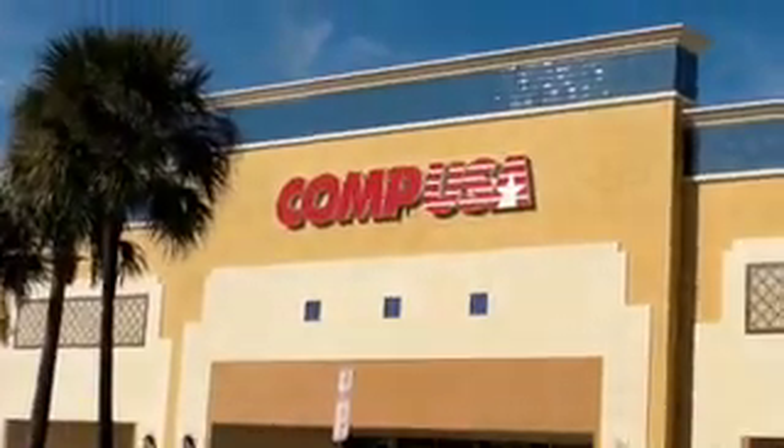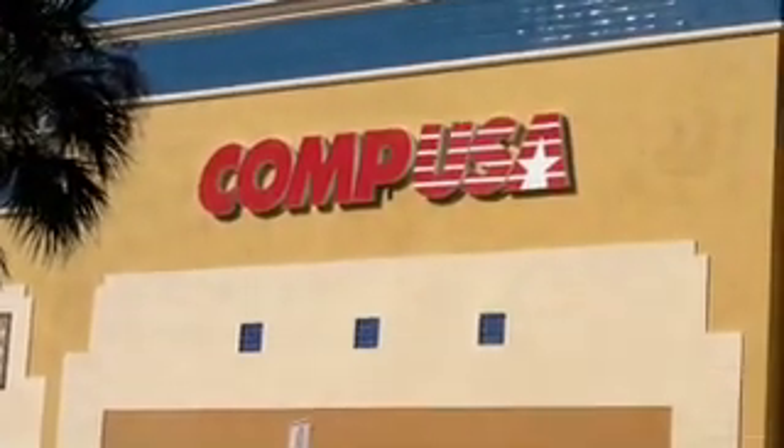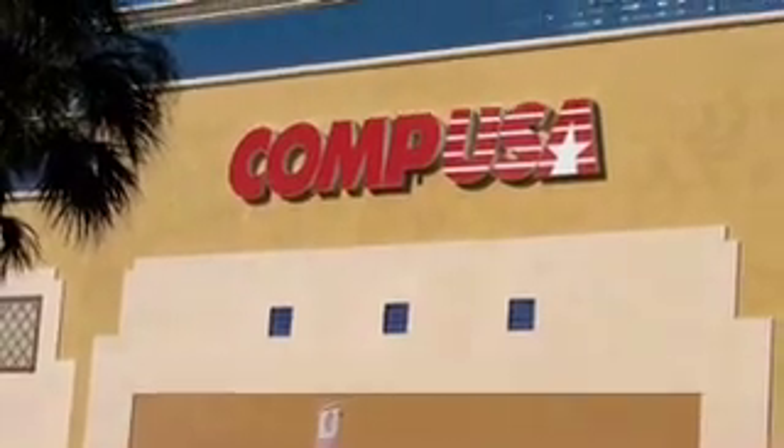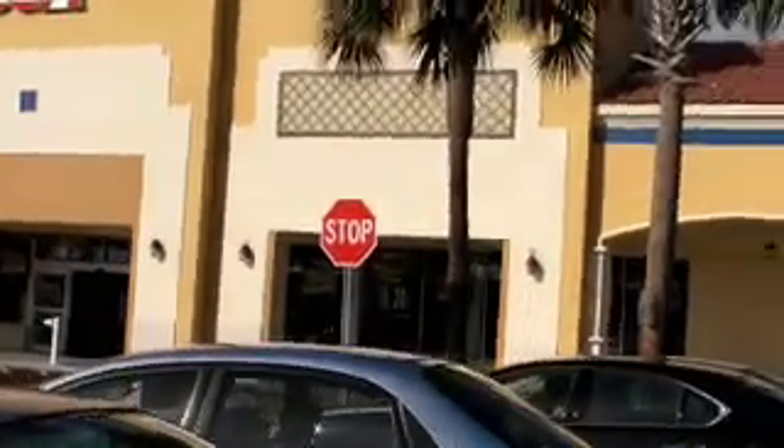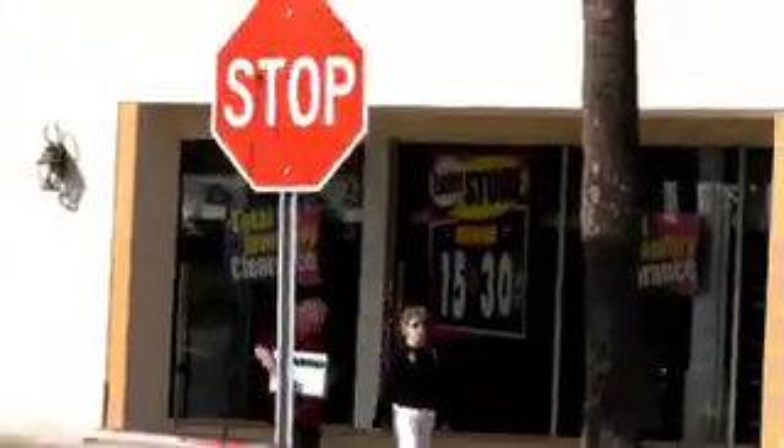This is indeed a sad time for techs, geeks, and nerds across the country. Our beloved CompUSA is going out of business. A lot of people don't even know about it yet, but CompUSA is indeed going out of business. They're at 15% to 30% off — those are the signs in the windows with regard to inventory clearance. So if you have a CompUSA that you regularly shop at, make sure you go and see if you can pick up a good deal. I'm going to go check it out right now.